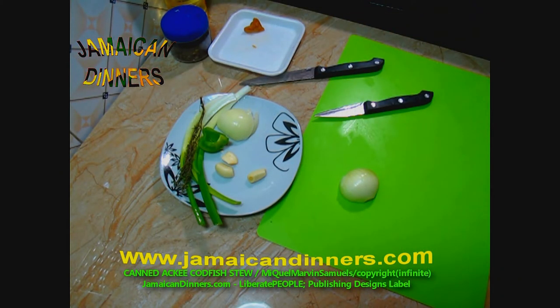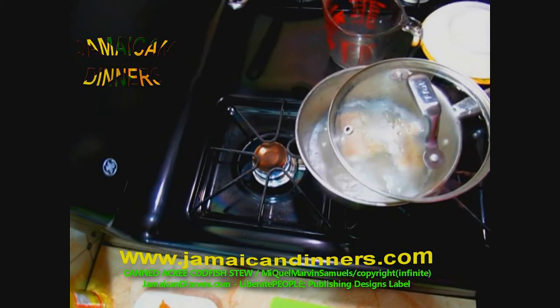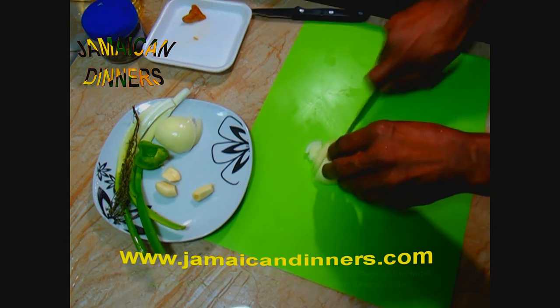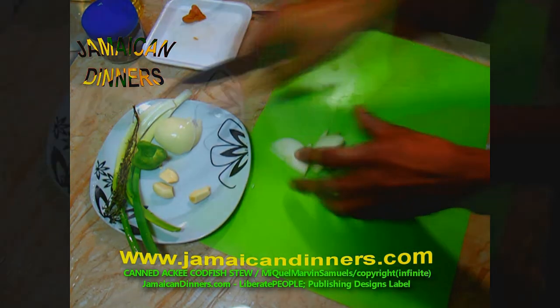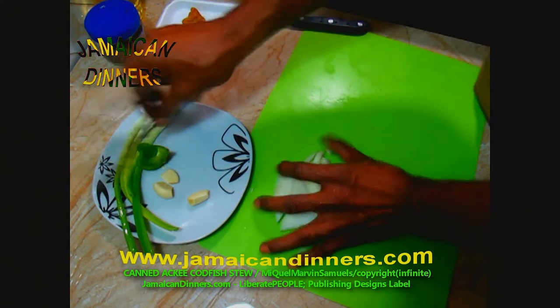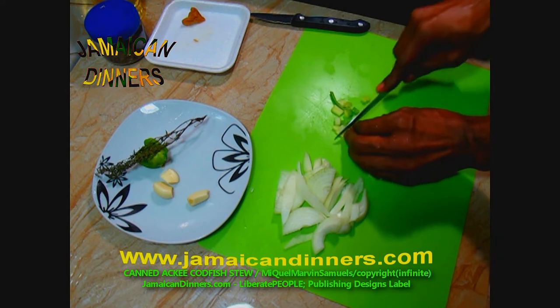Turn the stove off and leave the codfish in the water for a minute or so — it's been five minutes and the codfish has been boiling away. You can take it out now. While that rests, slice the onion into about one-sixteenth to one-eighth of an inch slices. Be careful with a round onion because it can shift, so use a sharp knife and be very cautious when cutting onions more than anything else.